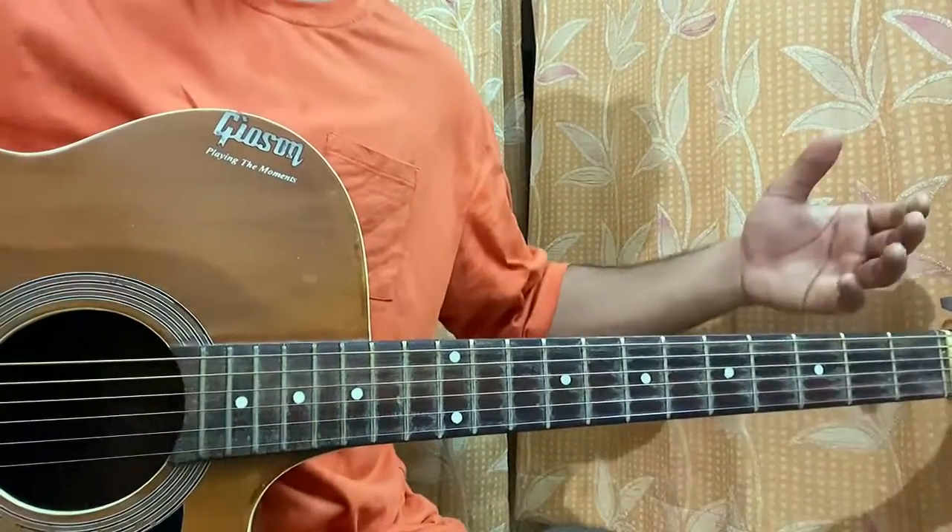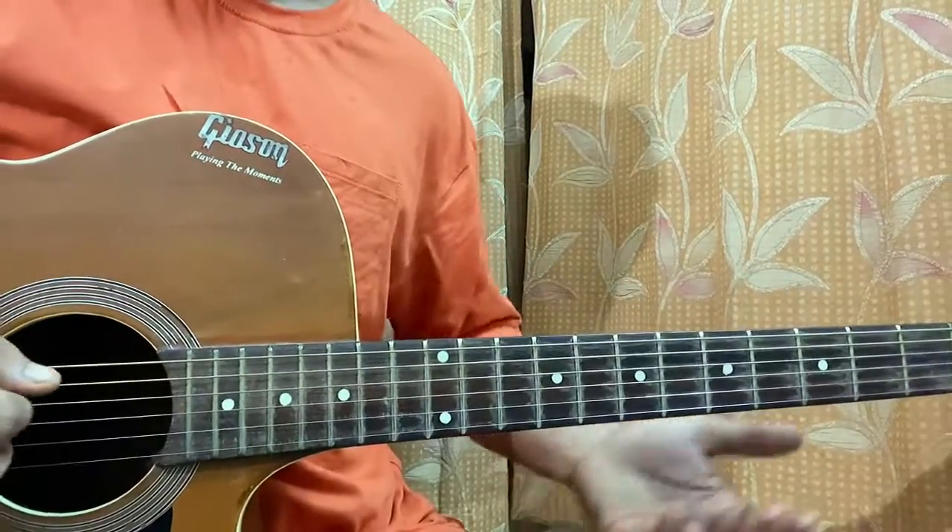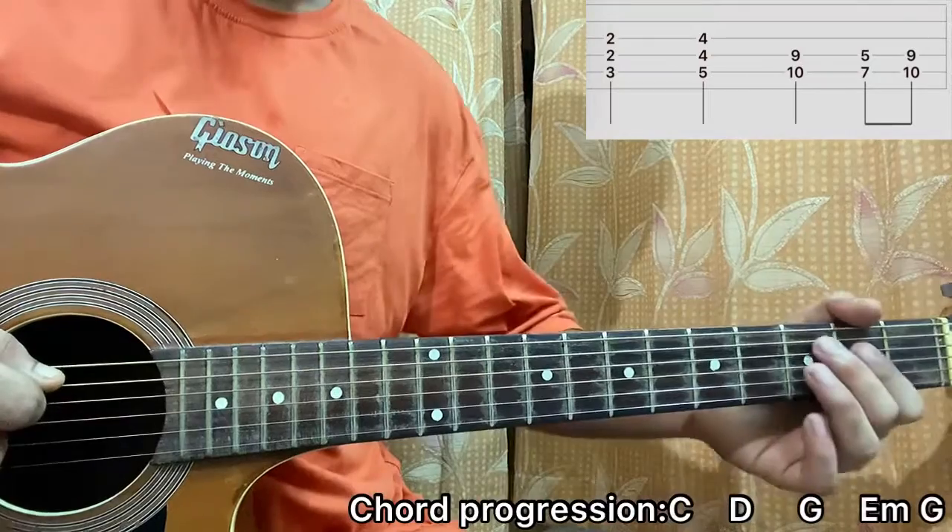A quick look at this — such a great song, which is known as the con song. So you're going to learn it. It's here for you. It starts out like this.